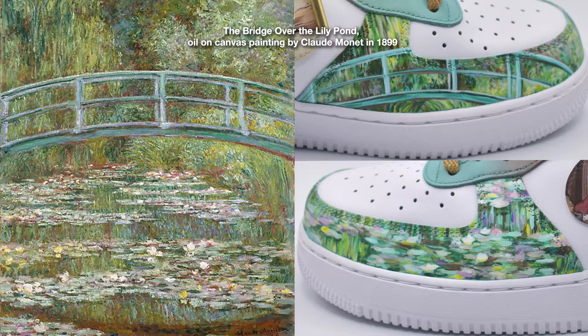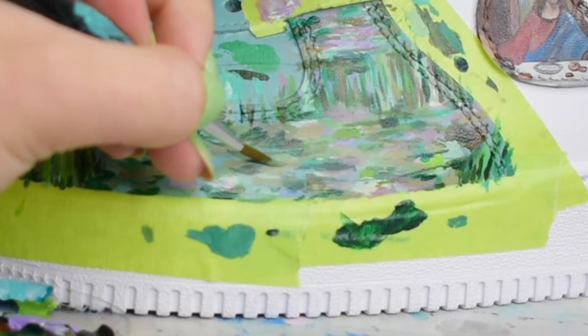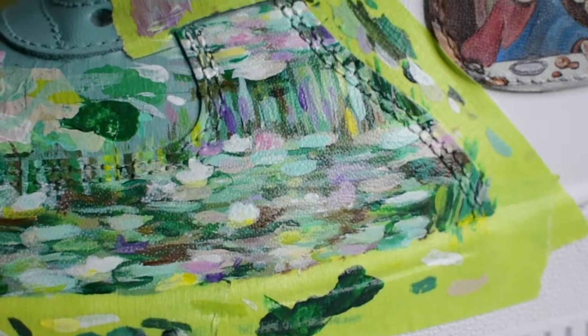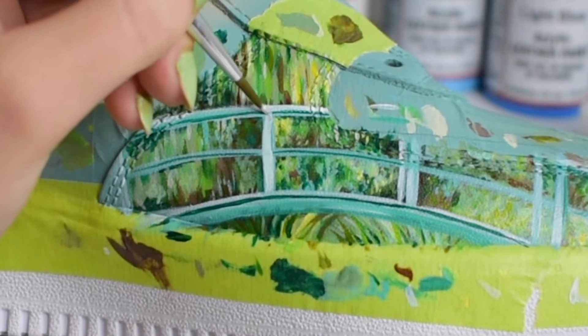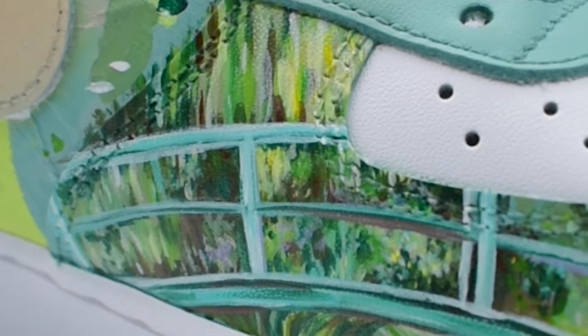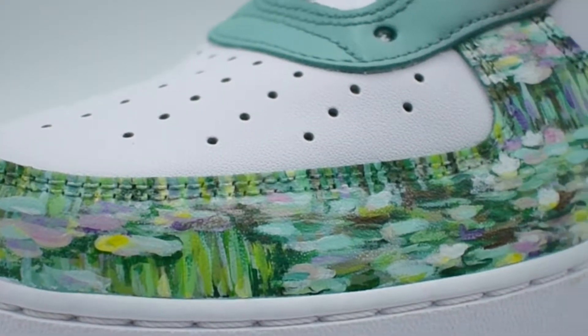Number three: The Bridge Over the Lily Pond, Oil on Canvas Painting by Claude Monet in 1899. This one was a bit refreshing because of the bigger brush strokes — it's not like I can just be careless with the paint. I still have to get it as exact as possible, like all the same placement that Claude Monet did. I loved painting the bridge and the peaceful colors. I took a piece from the painting that included the bridge and a piece that included the biggest water lilies, and I blended them together on the outer toe box.